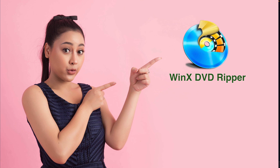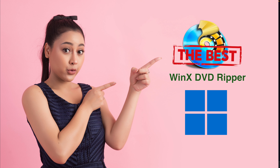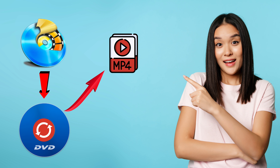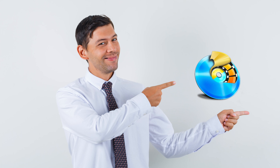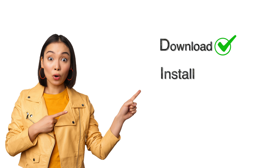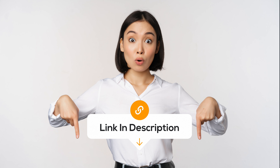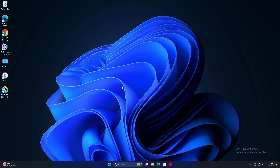First, lots of people nowadays prefer watching DVD movies on mobile devices like iPhone or iPad on the go. Second, people want to store their DVD movies on an external hard disk or SSD for quick and easy access. The third and most important reason is that people want to create a digital backup of their DVD collection to avoid disk damage or other unforeseen circumstances.